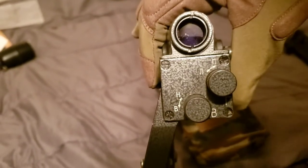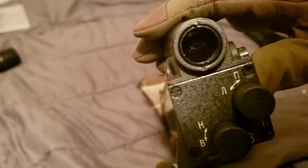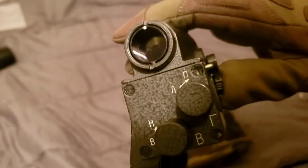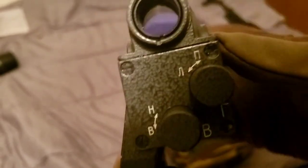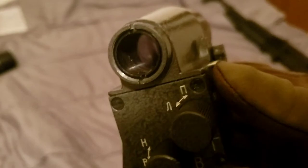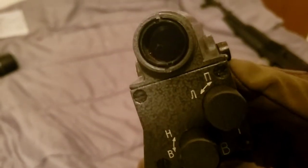As you can see, it has vertical and horizontal adjustments. You also have a little switch right here to switch between different lenses.